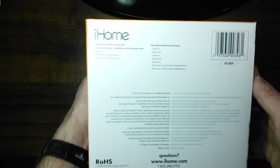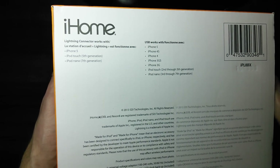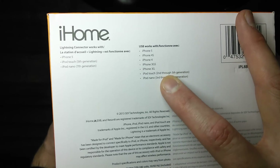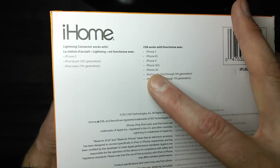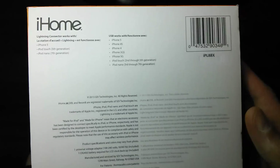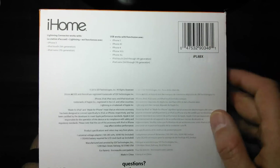On the bottom we have some other good information. Lightning connector works with the iPhone 5, iPod Touch 5th generation, iPod Nano 7th generation. USB works with iPhone 5, 4S, 4, 3GS, 3G, iPod Touch 2nd through 5th, iPod Nano 3rd through 7th. Here is another model number it also goes by, which is IPL8BX. And that is pretty much the box.